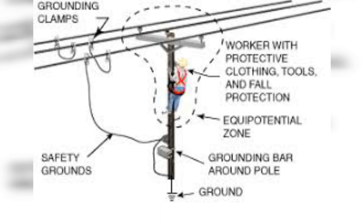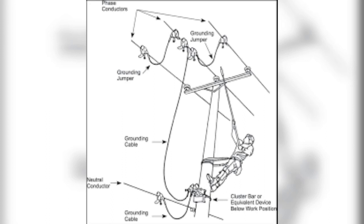Earth ground is a path which safely creates a safe zone for a worker to control the electricity.